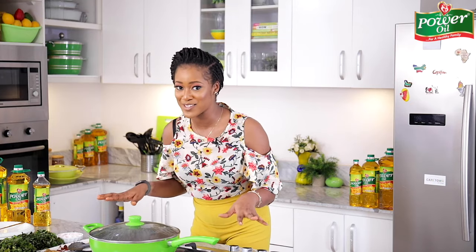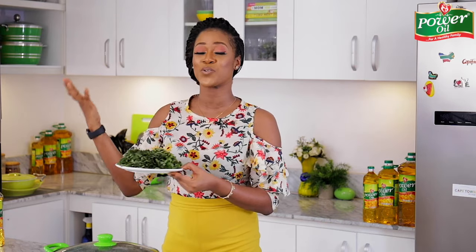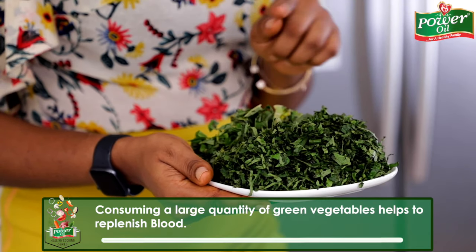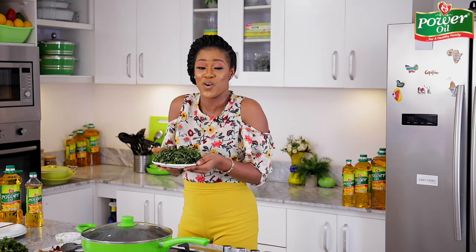The aroma in my kitchen at this point is heavenly! It's time to add the green vegetables. I'm using a mix of two vegetables: ugu leaves, also known as pumpkin leaves, and what's popularly called 'green', also known as African spinach. Consuming a large quantity of green vegetables helps replenish blood in the body, especially if blood loss was experienced. The iron content along with other minerals also helps boost the amount of blood in the body — that's why this is a miracle worker and a food ingredient you should consume as much as possible every day.